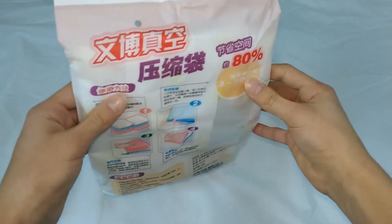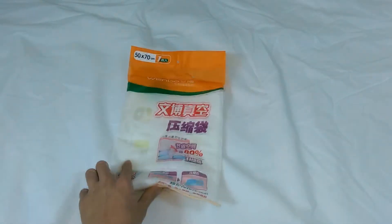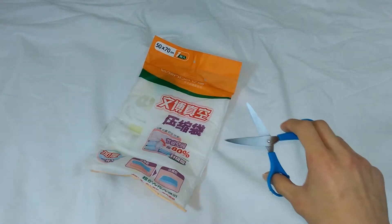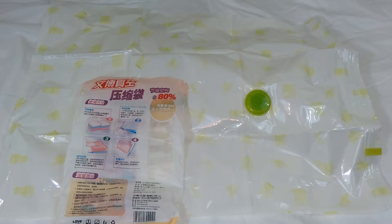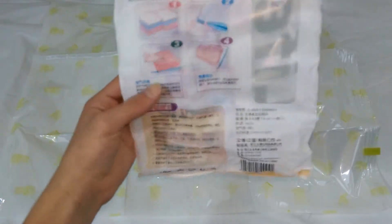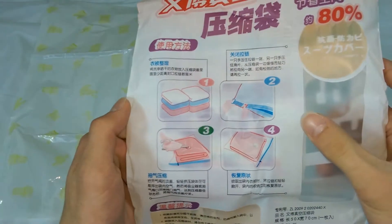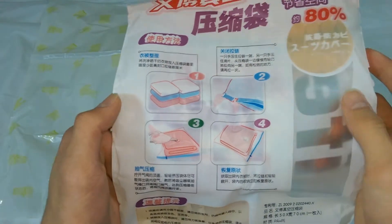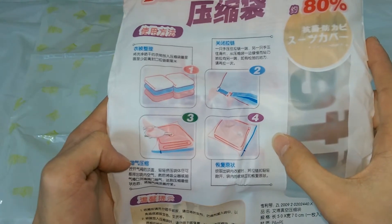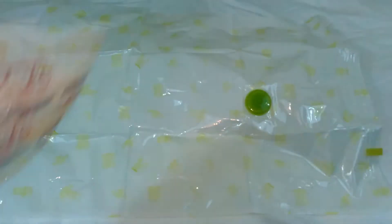Maybe for a pillow or something. So let's try opening it. As you can see, it's about the size of my pillowcase — actually maybe a small blanket or a towel. Here we can see the steps: open the bag, put your towels inside, close the bag, and suck out all the air. So let's go ahead and try that — I have my own towel here.